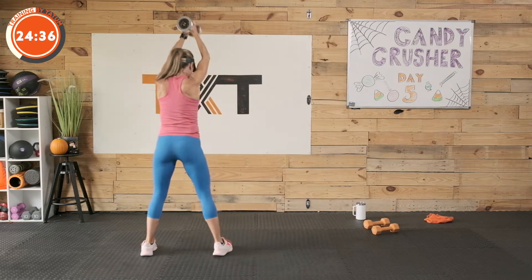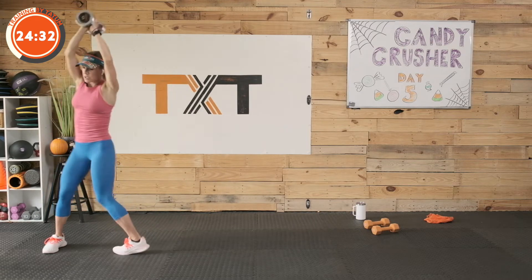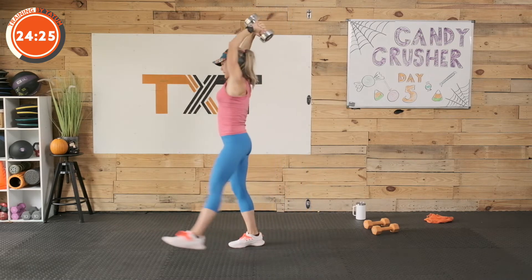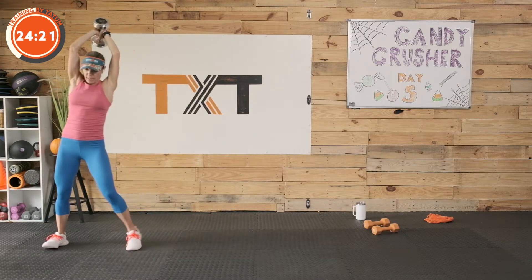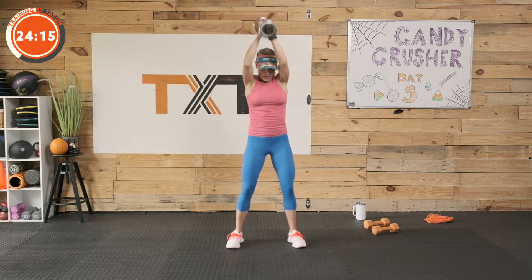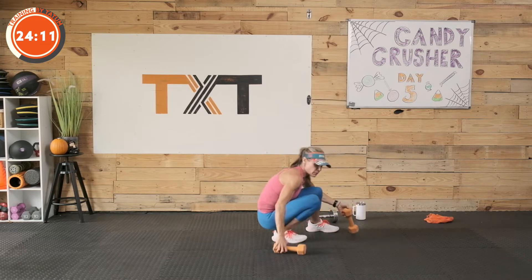We're just alternating these two — bringing the leg around the front of our body, then bringing the leg behind the body, with that chop down. I've got my fingers interlaced around this weight, feet sticking to the mat. I love to do this with a dead ball, but we're going to use dumbbells because that's what most of us have at home. Grab your lighter set of weights, or maybe no weights at all — this is a great one to do without weights.